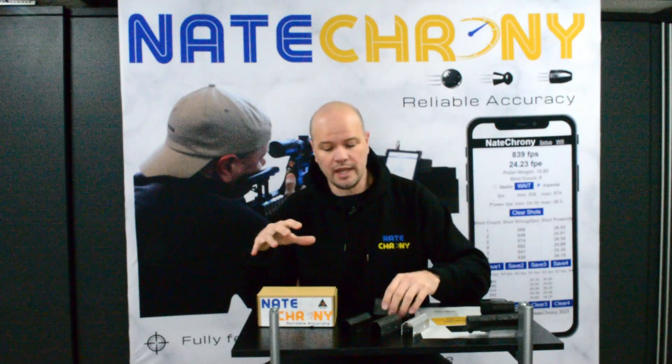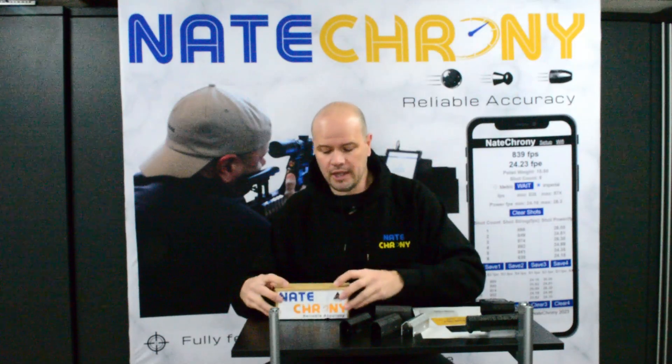So we'll go through a quick unboxing of what you're going to get. It is going to be more expensive than the old ones because of what you're getting in the package as well. So yes, you do have a package.